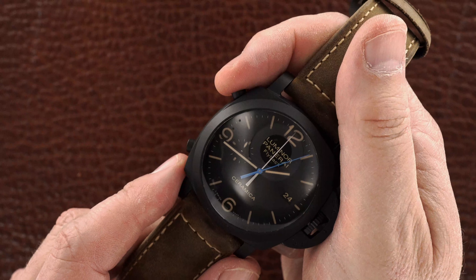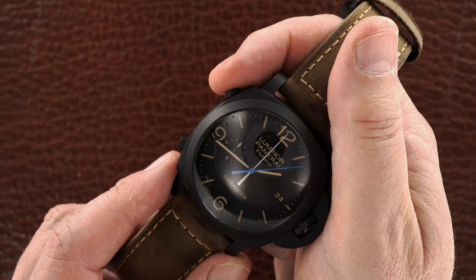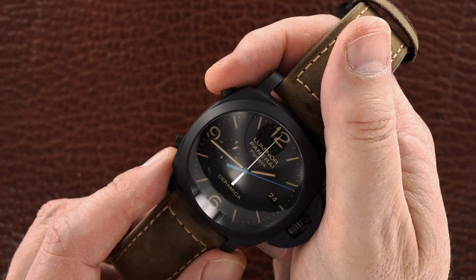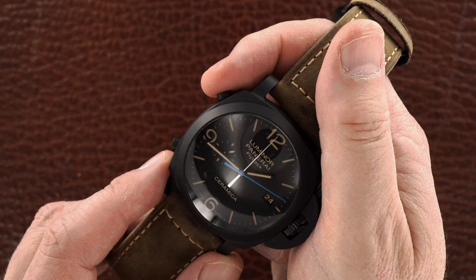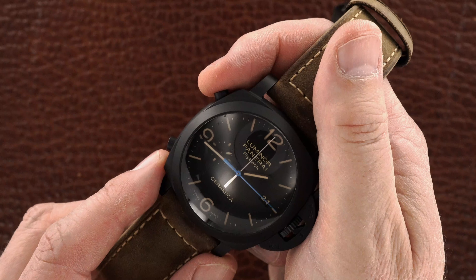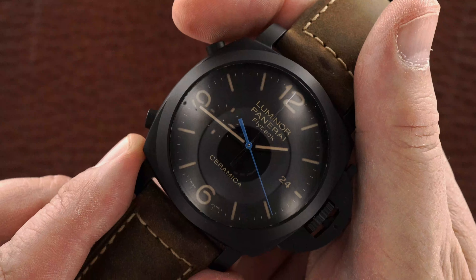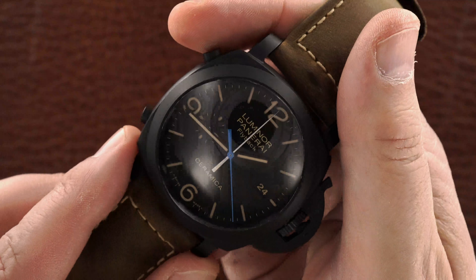For the chronograph there's a seconds hand — the blue hand. Right below it there's a gold hand, that's the minutes hand. There is no hour hand. But there is a date, of course. Today's the 24th.